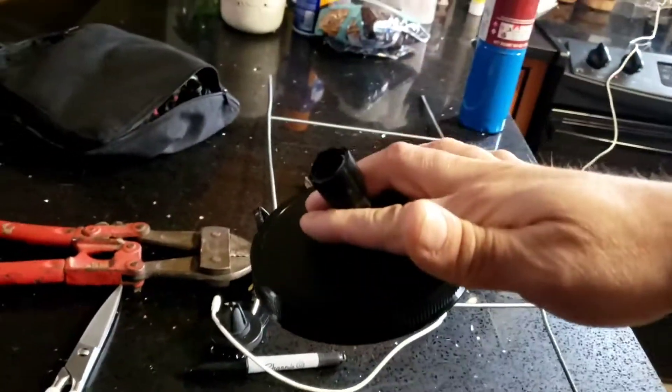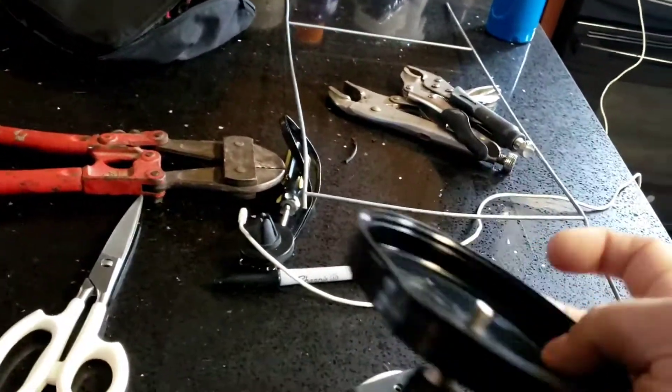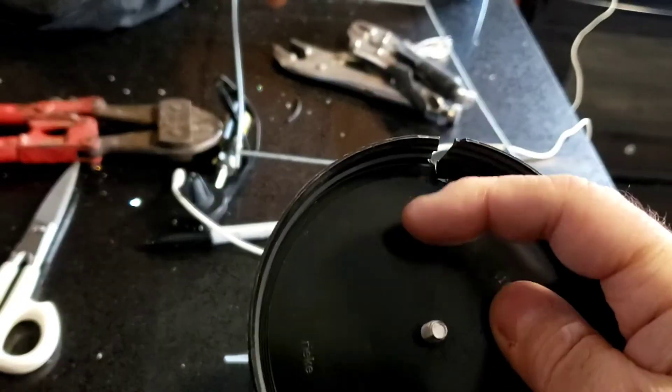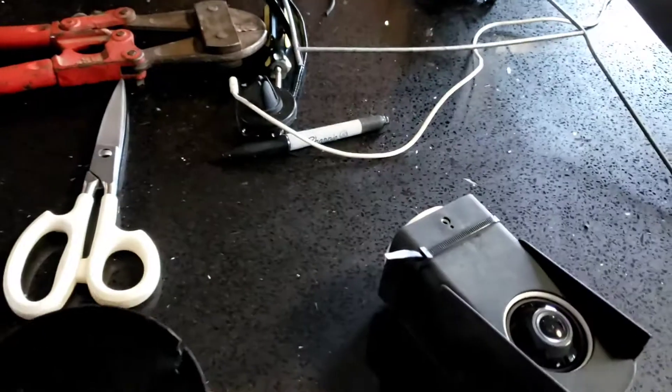I made this simple rain cover that fits over the top of it. As you can see, there's a spot for the cord to come through — the cord comes through and clips on.